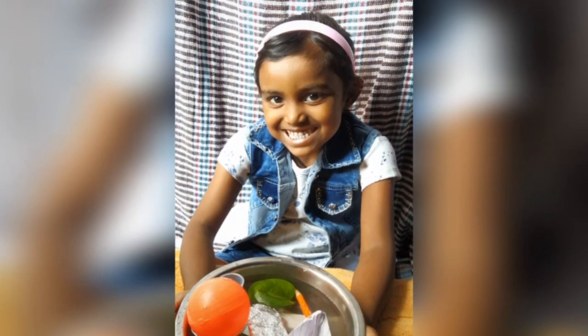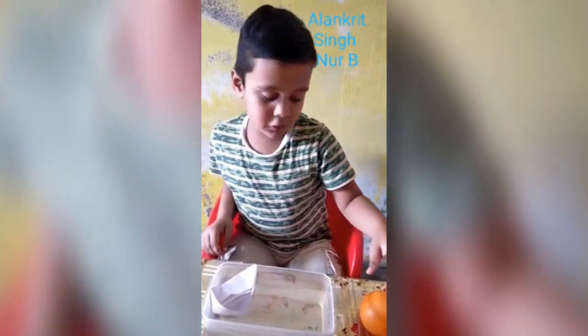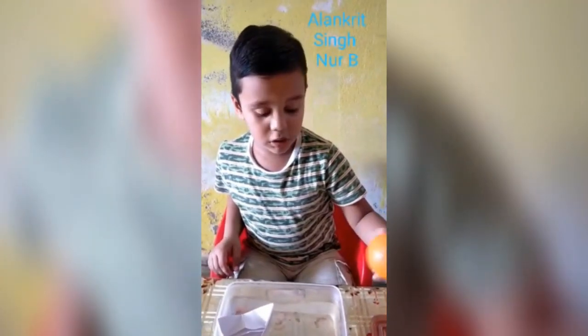A boat is floating. This is a ball — the ball is floating.